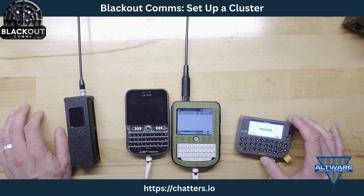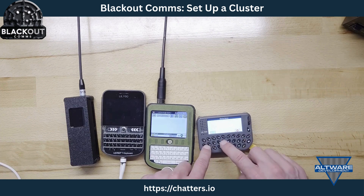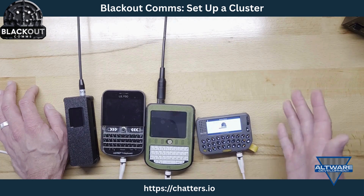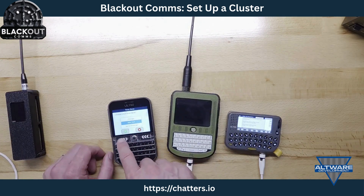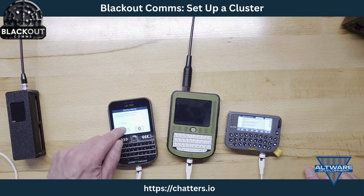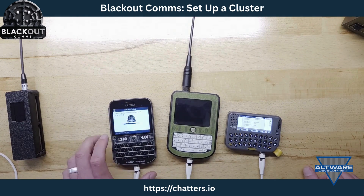The second device I'll onboard is the pager. I don't have to choose very many things — time zone, daylight savings, and a name. I'll just call it 'pager.' It's joining a private cluster and it's a standard communicator, not the root. While that reboots, I set up the TDECK Plus: time zone, daylight savings, I name it 'TD Plus,' joining the private cluster, not root — standard. That one's set up.